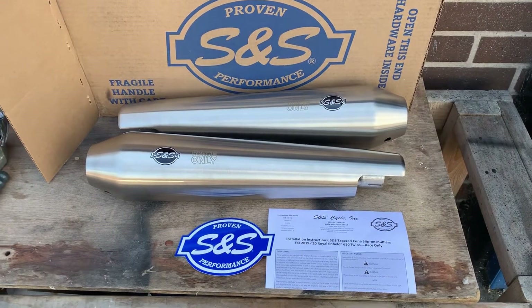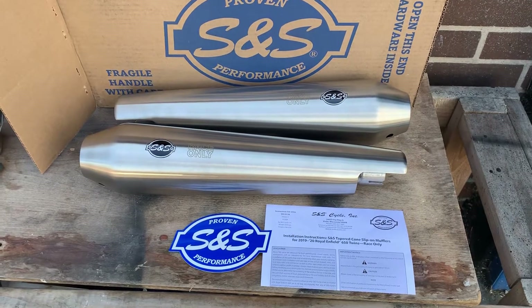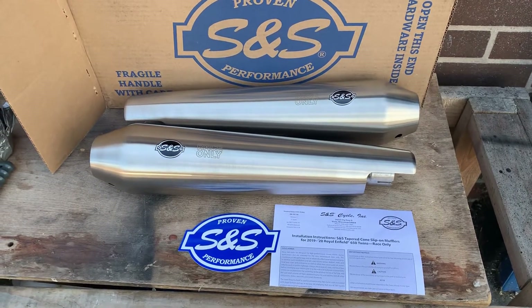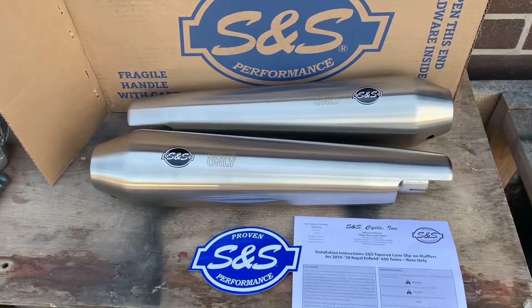Hi, it's Mike from Custom Cruises. Here we are, Royal Enfield 650 Twin slip-ons, Interceptor, whatever you want to call it. Beautiful tapered cone slip-ons for 2019 up Royal Enfield 650 Twins race series.